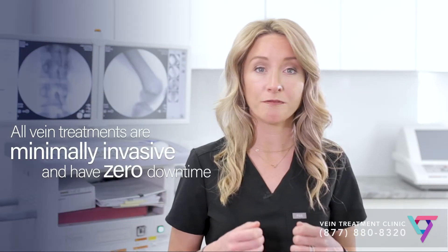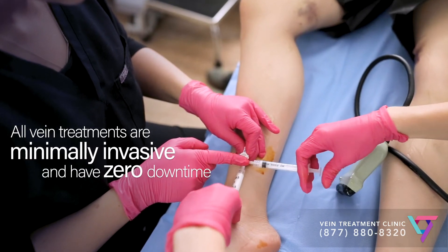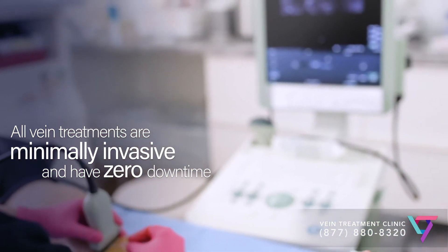Often, a slightly different technique called foam sclerotherapy is required. In foam sclerotherapy, the sclerosant is mixed with air. This allows your vein doctor to use less medication to fill a larger vein, making sclerotherapy safer.